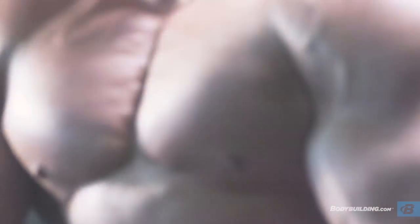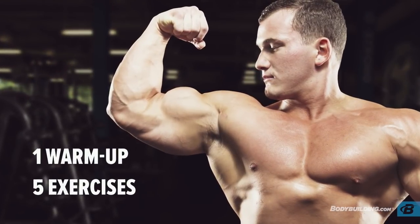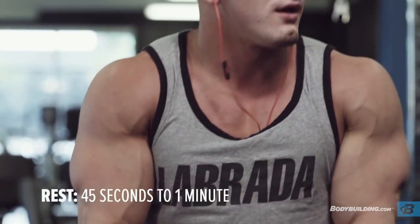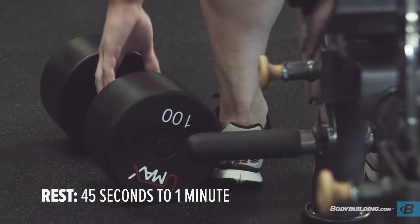Alright guys, for today's chest workout we're going to start out going a little bit heavier, really trying to exhaust the muscle with free weights. Because of that we're going to switch more towards machines at the end. As far as rest times go, 45 seconds to a minute, or just long enough for your training partner to go if you're training with someone.